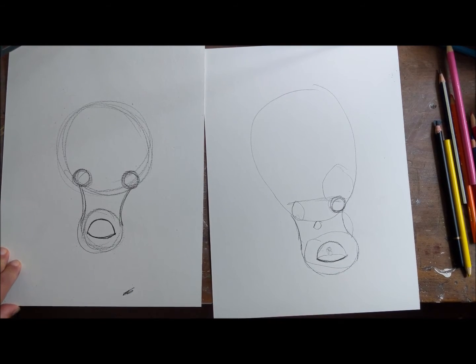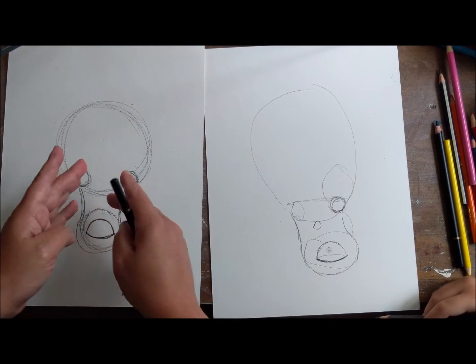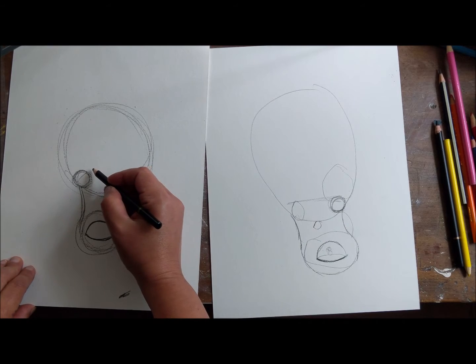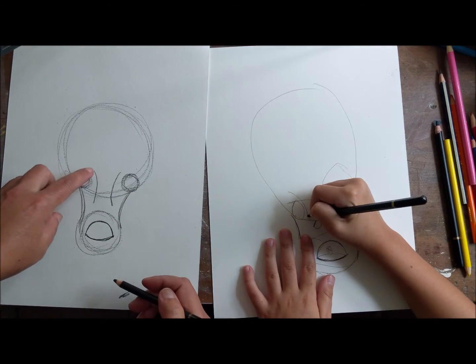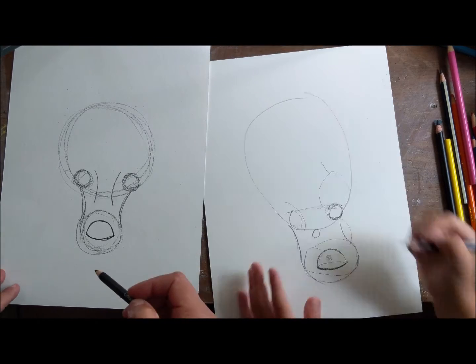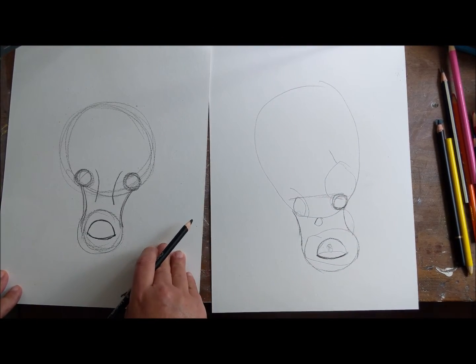The next thing we're gonna do is make two curved lines - we're gonna mimic those connecting lines but do them right here and here, above the eyes. So right above the eye I want to make a curved line like this, and on this side the same. It's curved in - good, yay!